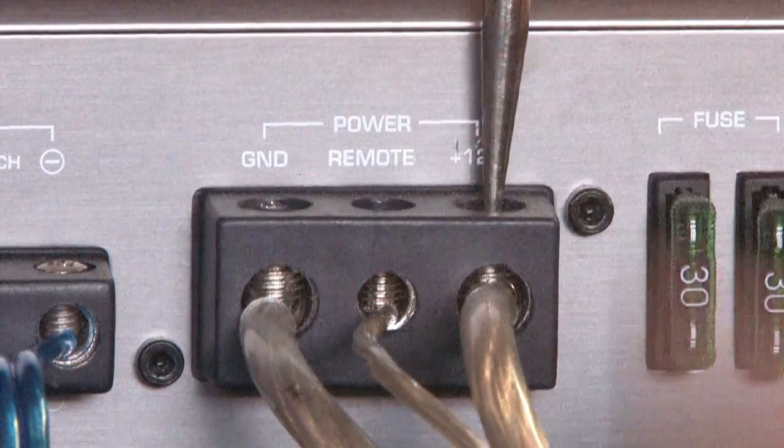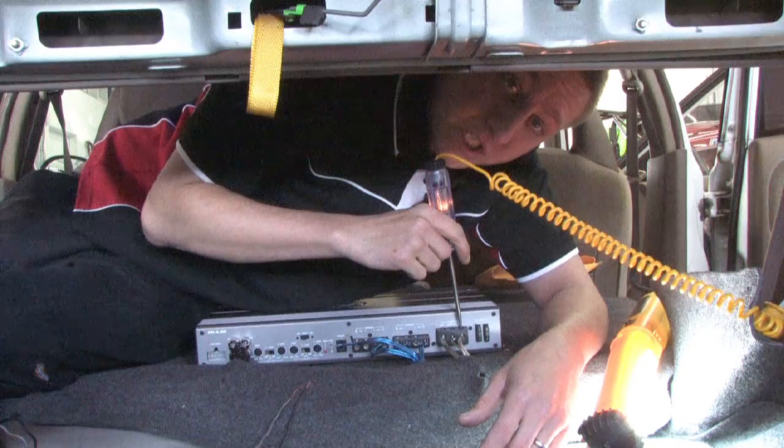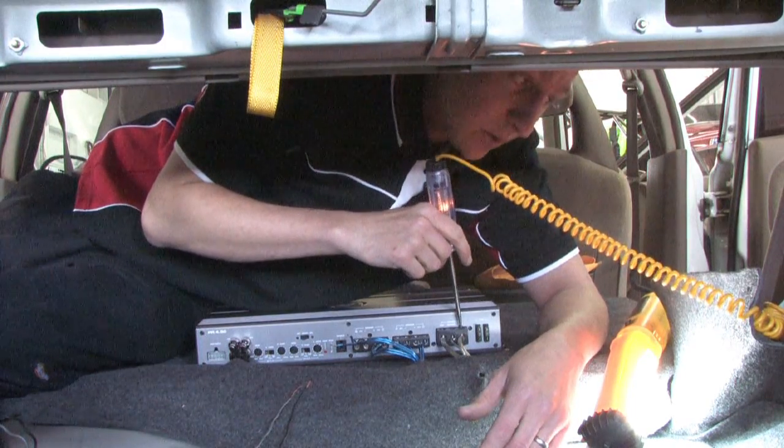If you don't get a signal off your power wire, again you would want to check to see if the signal running to your battery — the fuse is on that wire as well.